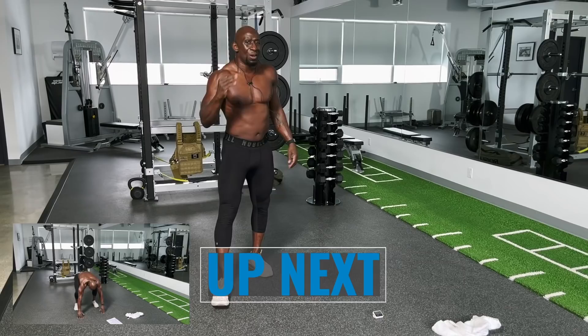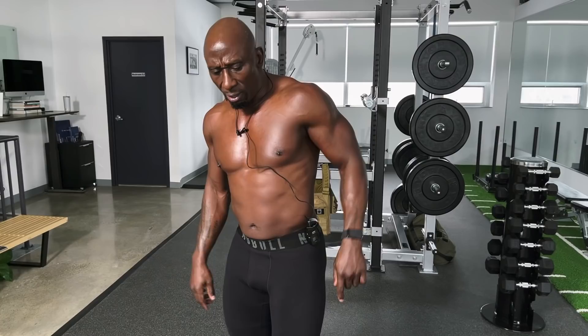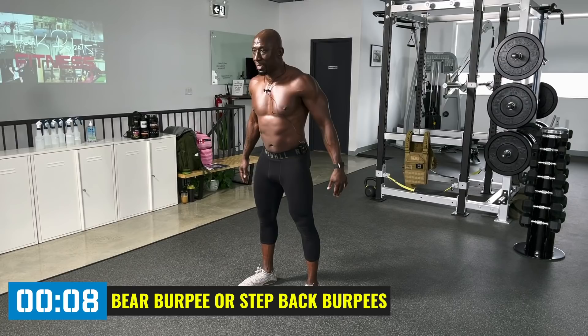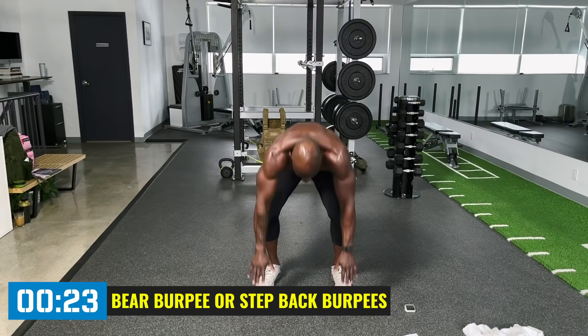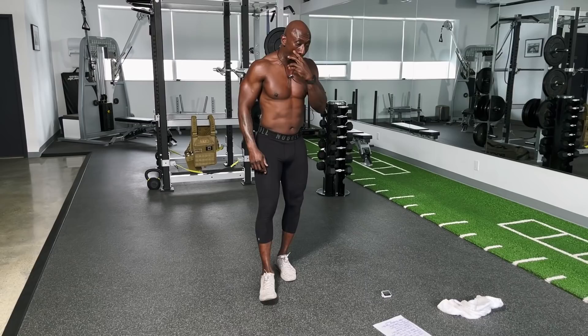With the knees in mind — as we get older, not all of us have great knees — you can just step back in a regular burpee. I'm going to do a bear burpee. Get into a bear or quadruped position. Down to a bear and stand up. Knees are not on the ground. Back straight. Squeeze the glutes when you stand up. That's round one — good work.